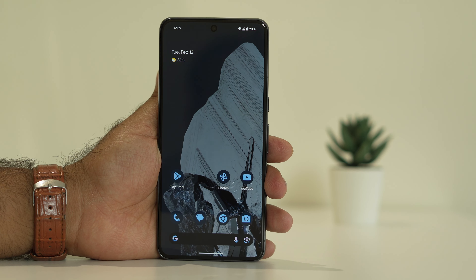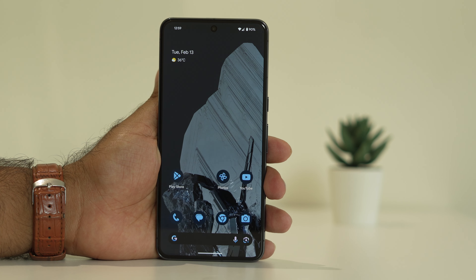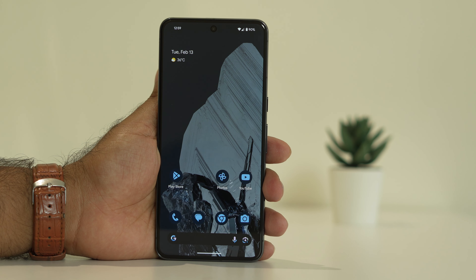Hello guys, welcome back to Good Travel Tips. In this video we are going to talk about how to fix fingerprint not working on Google Pixel 8 and 8 Pro, and how we can fix this. So let's dive into the workarounds.